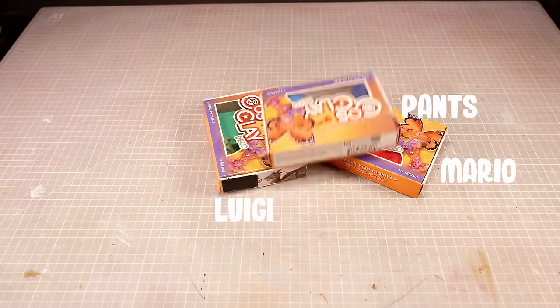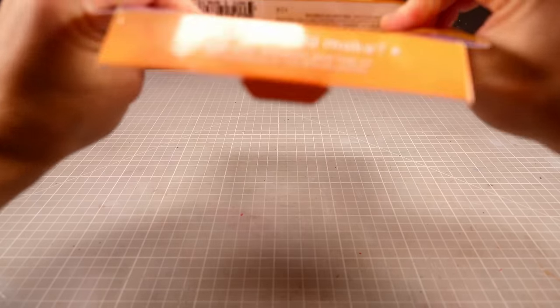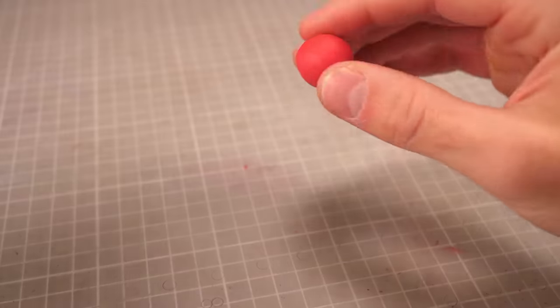First thing first though, I'm gonna need a bunch of clay. I'm gonna start out with Mario because despite all his claims to the contrary, Luigi is not number one, and I'll get him going by rolling out a ball of red clay, then sticking a couple wormy dealies to the side for his arms.